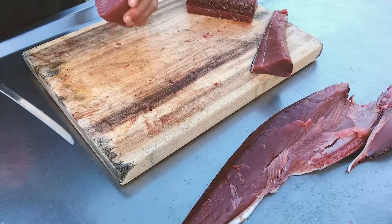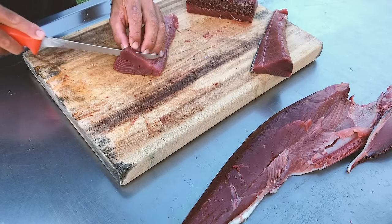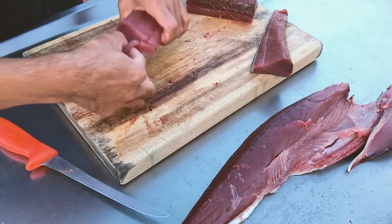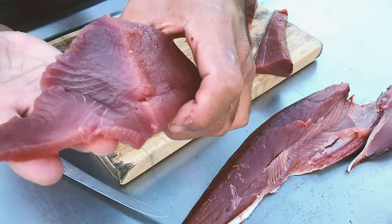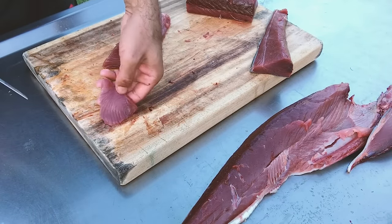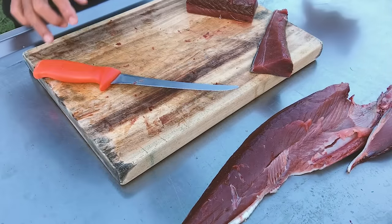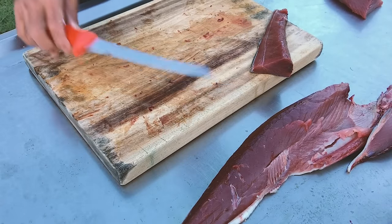That piece is pretty much ready to go. Let's just cut down one just so we can see the beautiful sashimi we're going to end up with — look at that, it's amazingly good. That's what we're going to be eating tonight, and probably what I'm going to eat for breakfast as well. We'll trim all this up and then we'll be good to go with our longtail ready to eat.